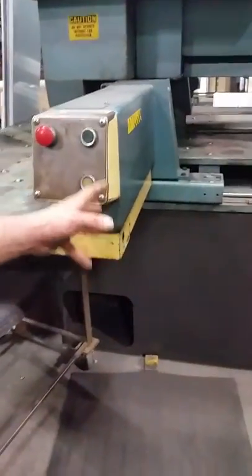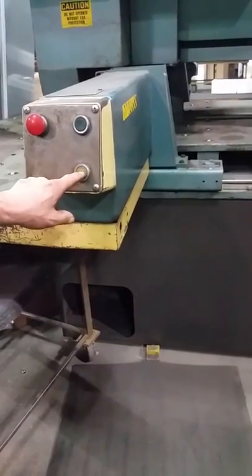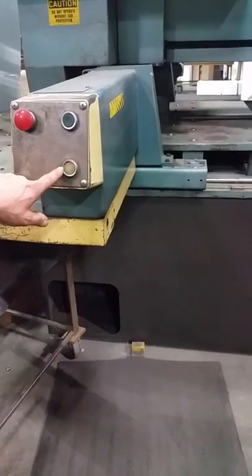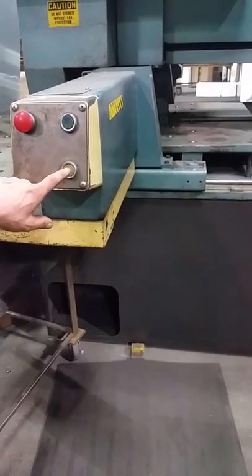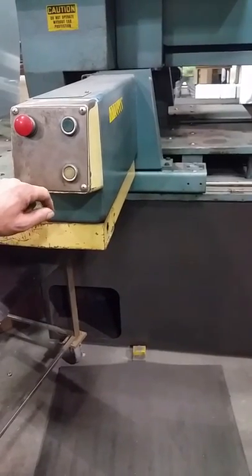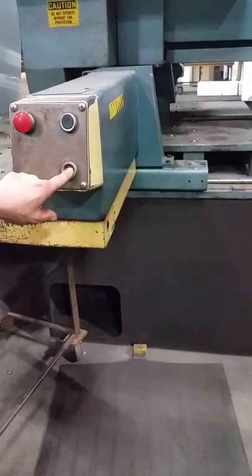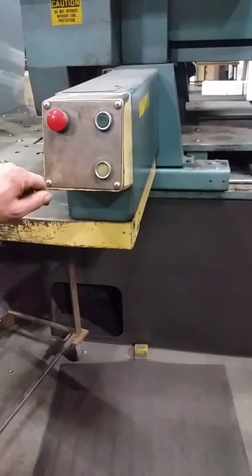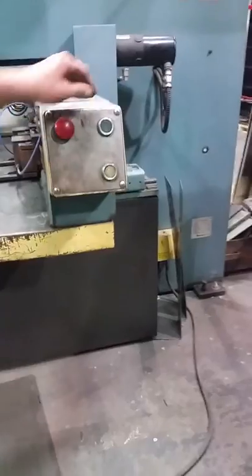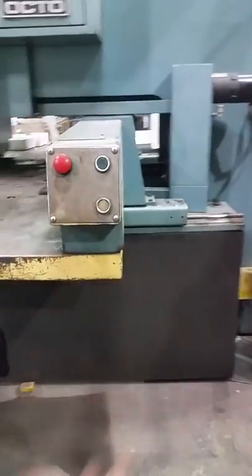Make sure the clamps are not in the way, and then confirm. Anytime them clamps close, that plunge — you got to confirm it on the first run. From there on out you can just hit start and it'll run it.